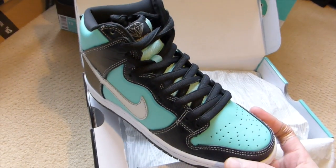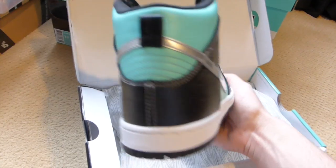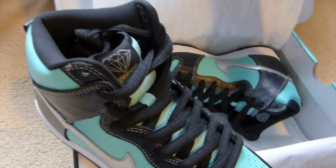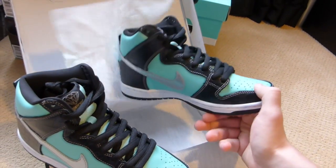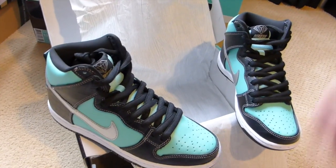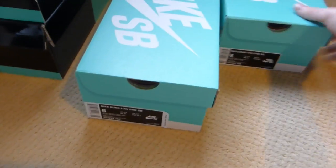Diamond Dunk High, size 6, dead stock. Took me a little while to find these but very happy I was able to track one down. Hopefully she won't see this. There you go, size 6 — so I got two of the same pairs right here.